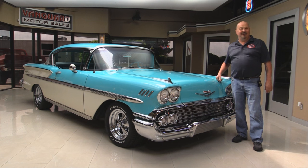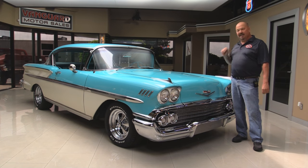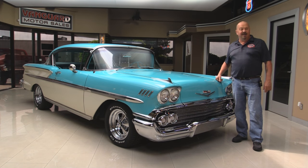Welcome back to Vanguard Motor Sales. Today we're in front of a beautiful 1958 Bel Air. This baby's got a 348 under the hood, beautiful chrome, gorgeous interior. You're going to love checking this one out.